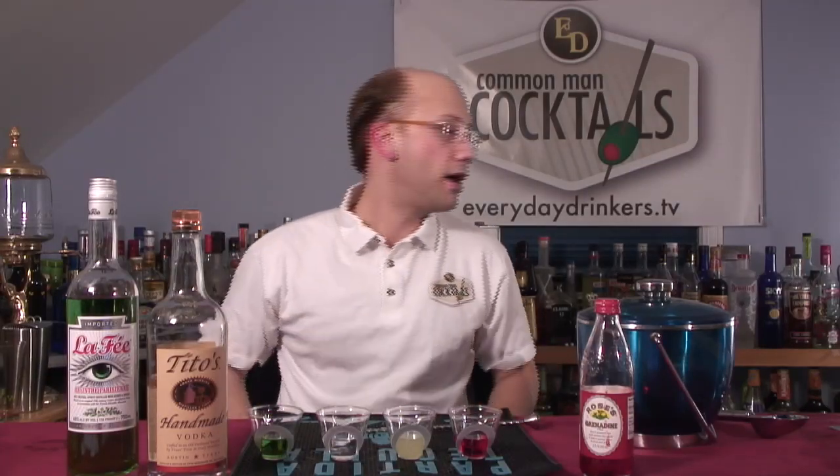Welcome to Sunday Night Shooters. I'm your host, Derek Shomer. Today we're going to be creating the Flaming Imbecile — and that is because you have to be pretty stupid to do this. An imbecile.